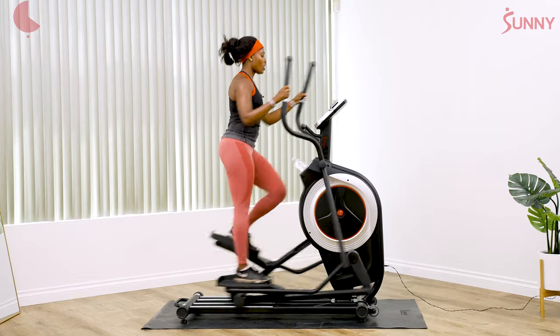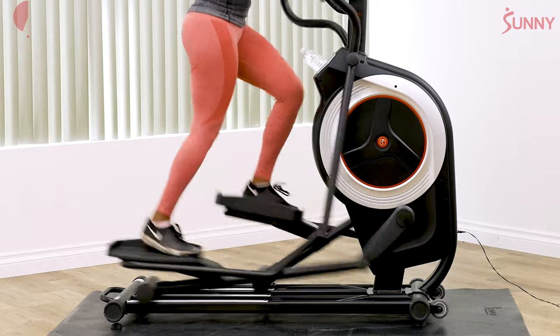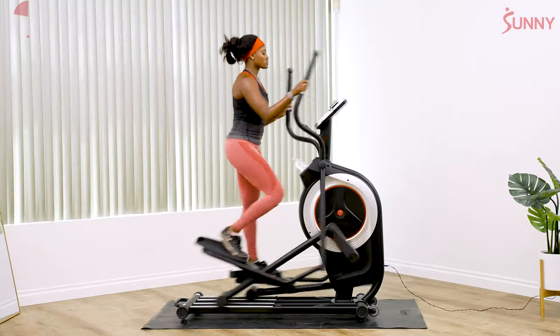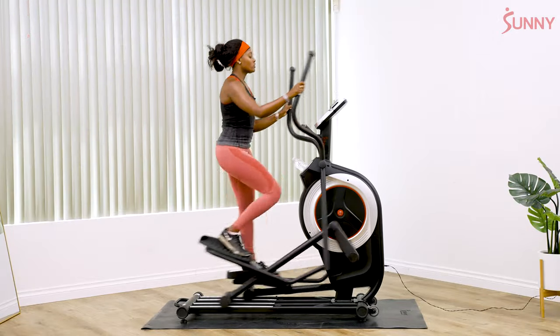Breathe. Also make sure you're not bouncing up and down — you want nice smooth strides. Keep those shoulders away from your ears. And two, one, relax.